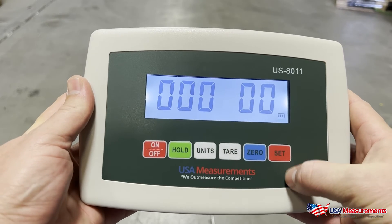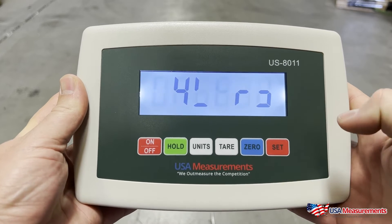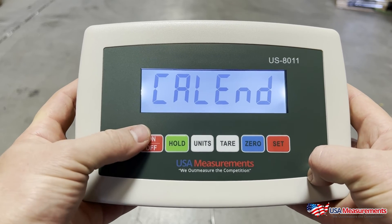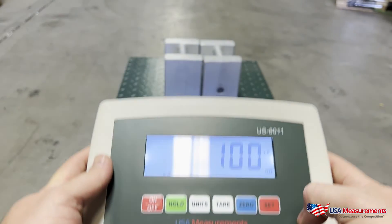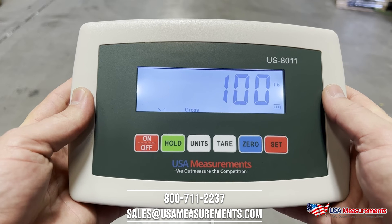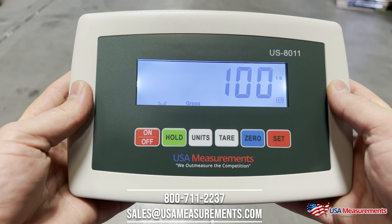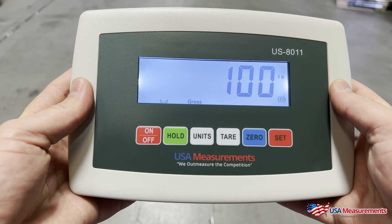Once that's complete, hit the Set button — it will do a countdown to zero, display a random number, and then say 'Cal End.' To exit calibration, just tap the button once and it will exit. If done correctly, it should show you 100 pounds. If you have any questions, call 800-711-2237 or email sales@usameasurements.com. Thank you for watching.